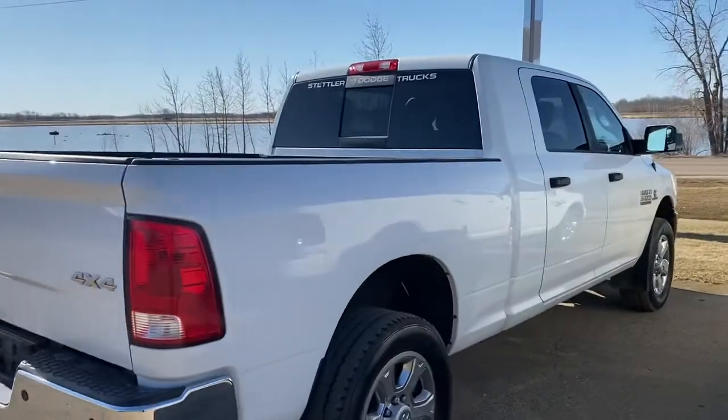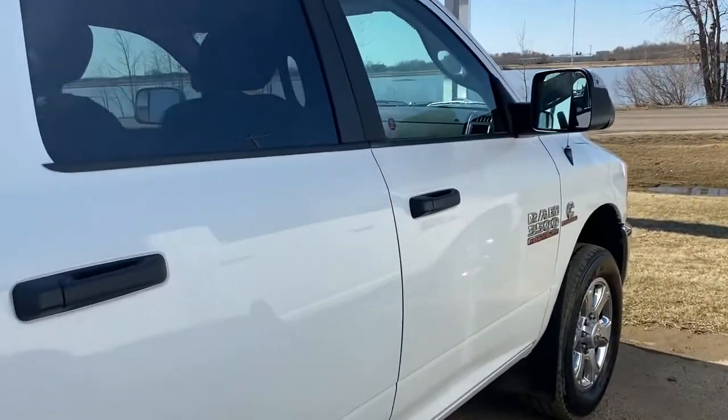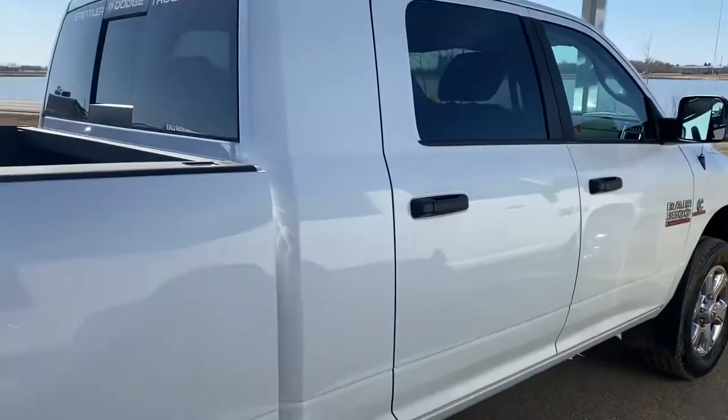But other than that, it's in really good shape. I'm happy to have you come take a test drive on this truck. Thanks.